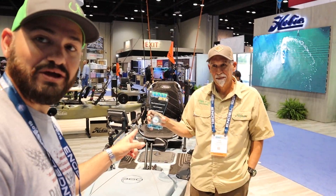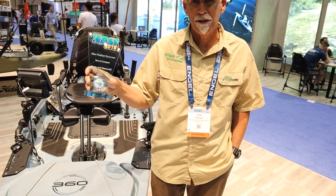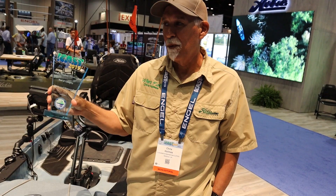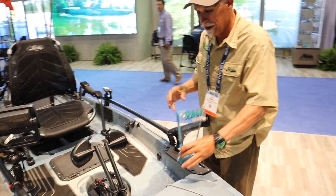Hey guys, we're here at iCast at the Hobie booth. They won the best new product showcase - the category for boats - with the Mirage Drive 360. So tell me why you guys won. Because there's nothing else like it on the planet.